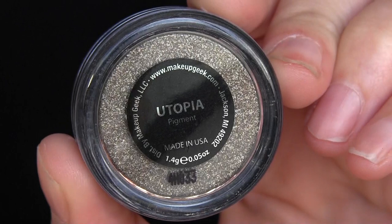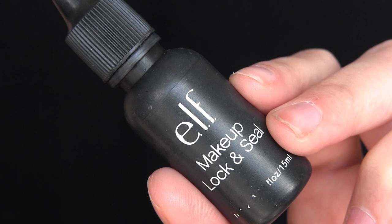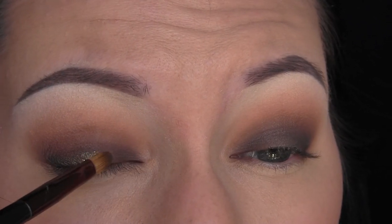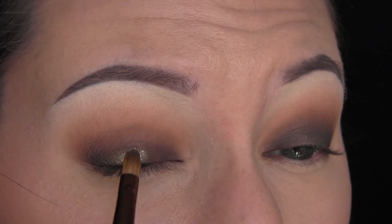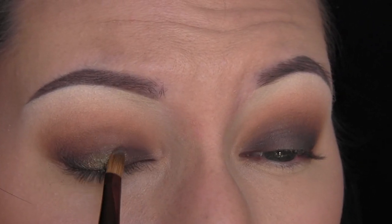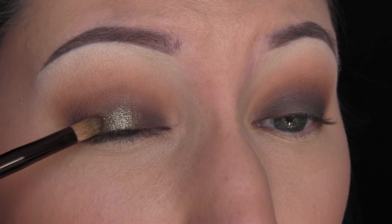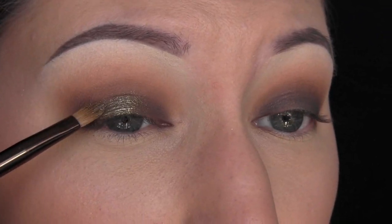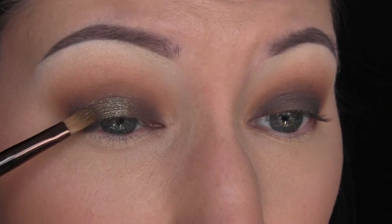Then I'm taking my Makeup Geek Utopia Pigment and my e.l.f. Makeup Lock and Seal — I love this product — and I'm just going to apply that to the center of the lid where we applied that Crowbar. Again, if you're just going to be using the palette, you can just spray the brush with some MAC Fix Plus, but I figured I had this and I really wanted to use it because it was a similar color but much more intense.